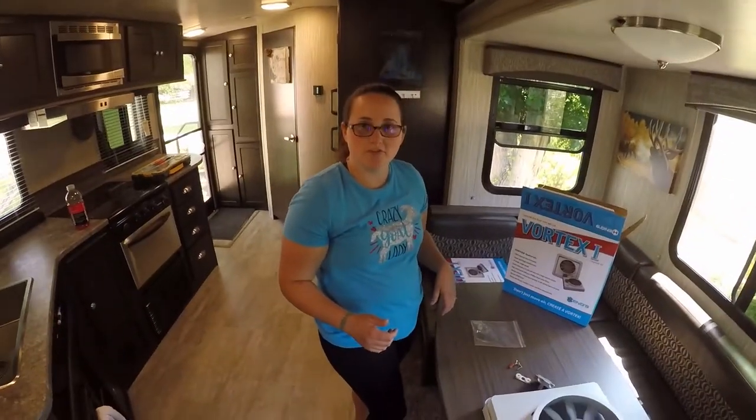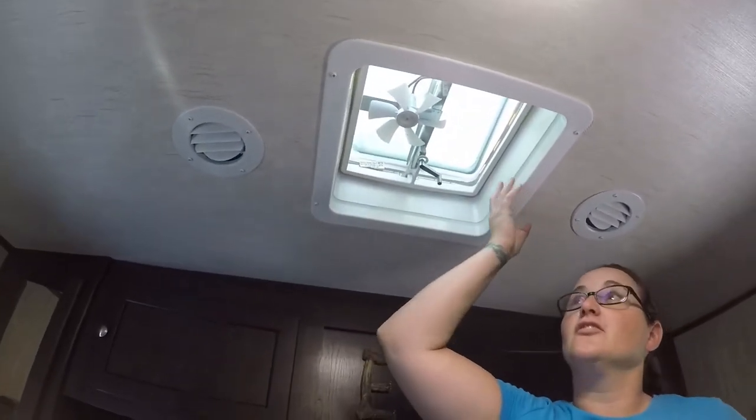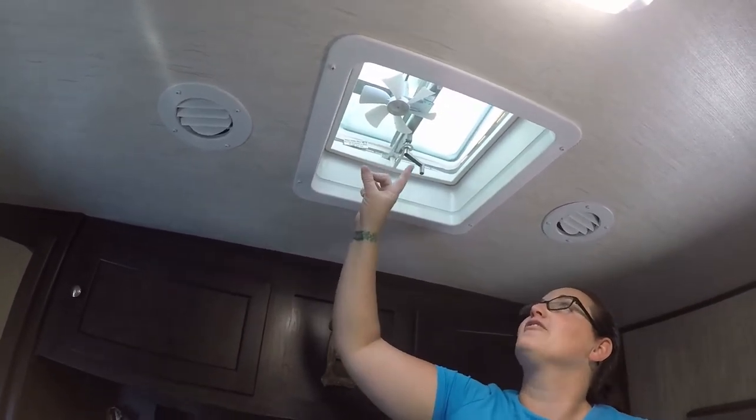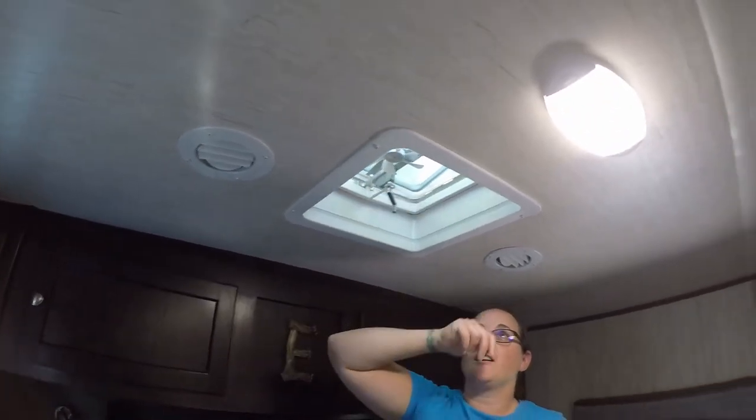We're going to start uninstalling the old fan. The first thing you need to do is remove these four screws that are holding the plastic piece that holds the screen up. Then you have to remove the handle to access your fan and the wires.